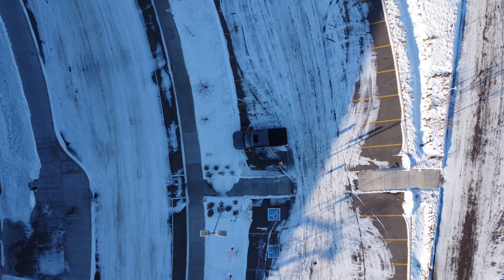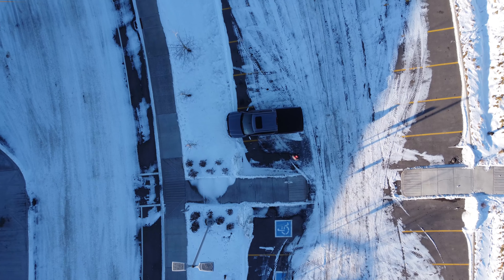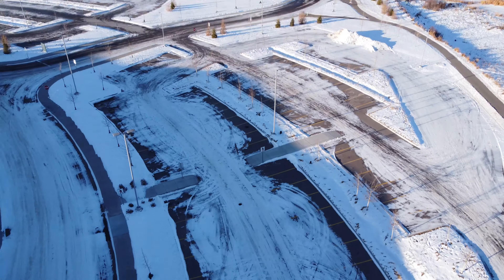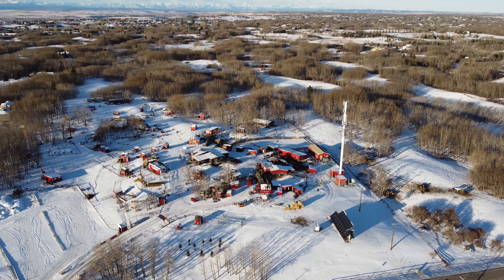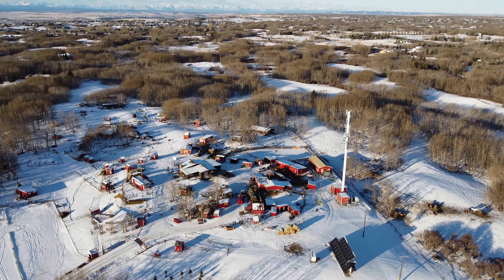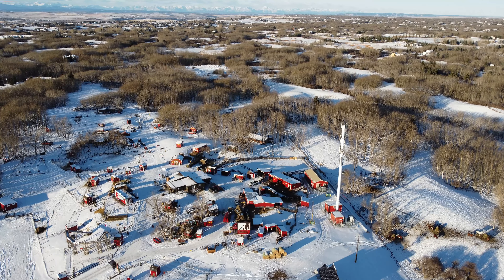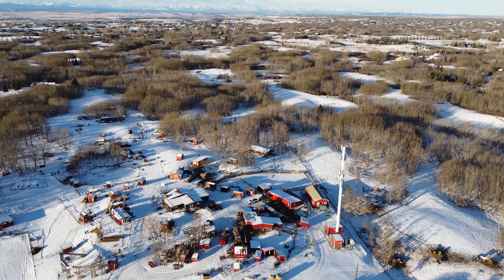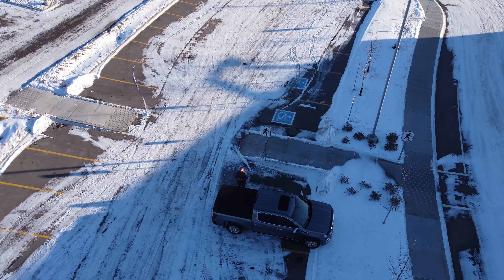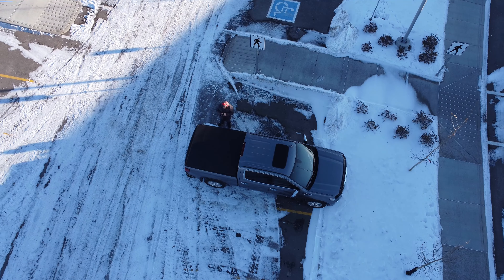I limited the maximum altitude in the app to 120 meters, but the Mini 2 is capable of climbing to 500 meters, which is the maximum limit. I am certain it can climb much higher if not limited by the software. The 30 frames per second, high-bitrate 4K video recording capability of the Mini 2 will win over the hearts of many.